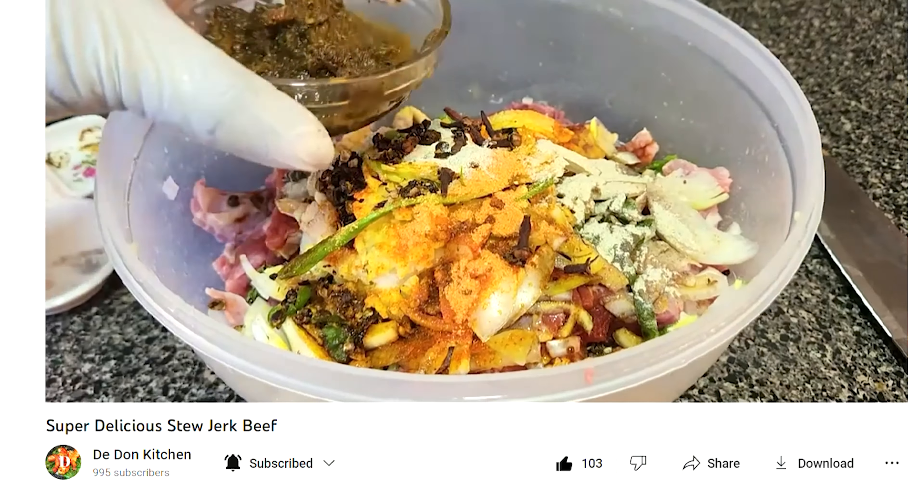This is a bell pepper, also known as sweet pepper, guys. If you're watching this video today and you haven't yet subscribed, please subscribe and hit the notification bell so when D-Don is doing a video you will be the first to know. Like this video, share it with a friend, and please feel free to leave a comment.